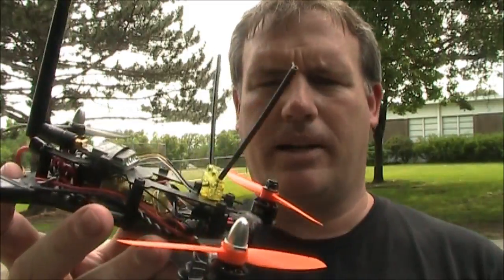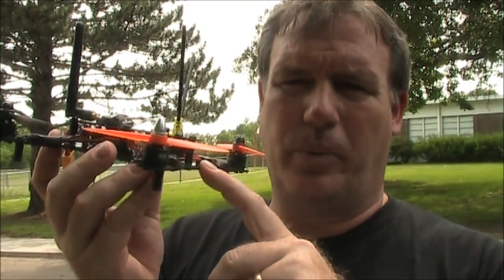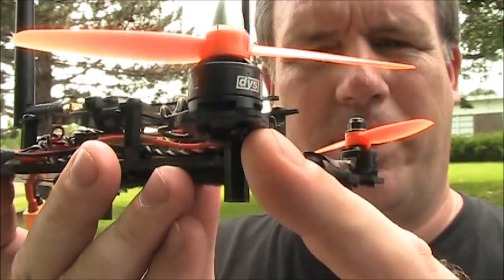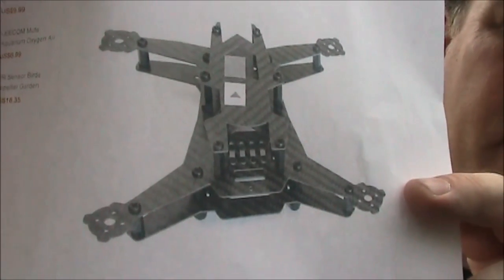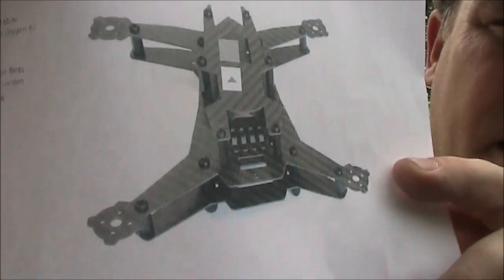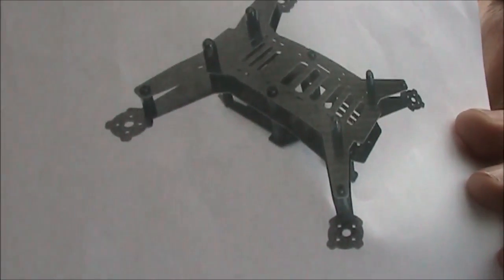I'll go over some components on this quadcopter. The frame is the Q200 frame, and the biggest problem it has is that the main plate is only 1mm thick. So what I did was I got a second plate and put them together, so I have two 1mm plates on here together, and it feels a lot stronger. The whole thing is doubled. A Q200 frame is supposed to have the main plate on top with a smaller plate down below with spacers between it, so you can put your FPV gear and ESCs down there in that lower section without taking up space on the top section, which you can save for your flight controller.